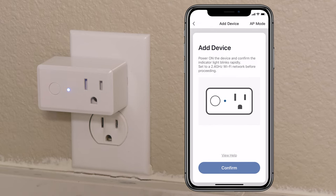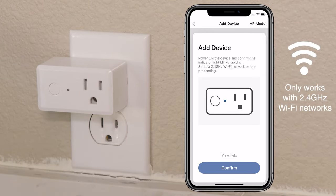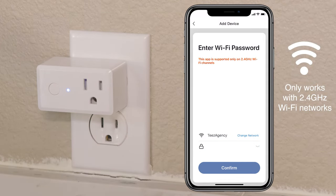If the indicator light is blinking, press confirm. You will then be prompted to enter the password for your Wi-Fi network.